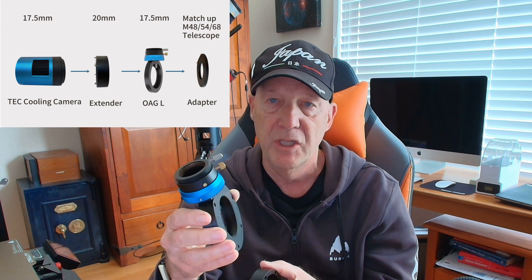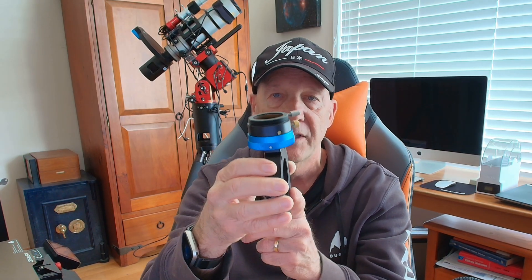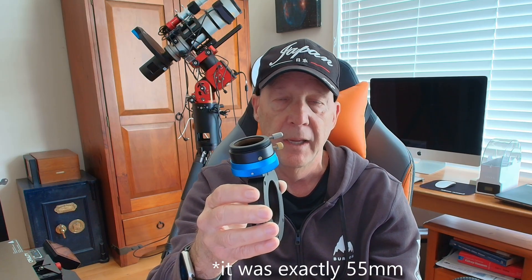It also comes with this adapter that you put between the OAG Large and your camera. If you're not using a filter wheel, you've got the camera at 17.5mm, this spacer at 20mm, and then the OAG Large at 17.5mm — that gives you your 55mm back focus if you need that. Because the SQA70 has a Petzval design, I don't need to worry too much, but I've got an adapter on there that I'll be removing and replacing with this. I'll be pretty close to 55mm anyway, and with the Petzval design I don't have to be exactly on 55mm.